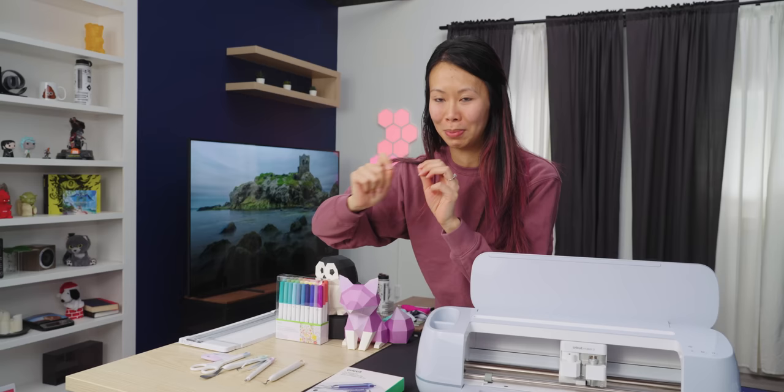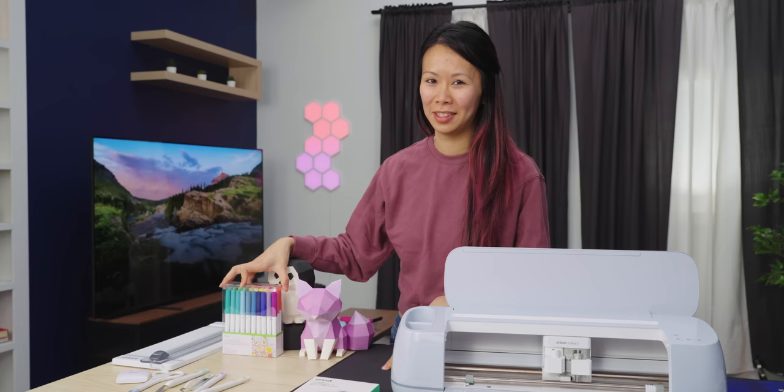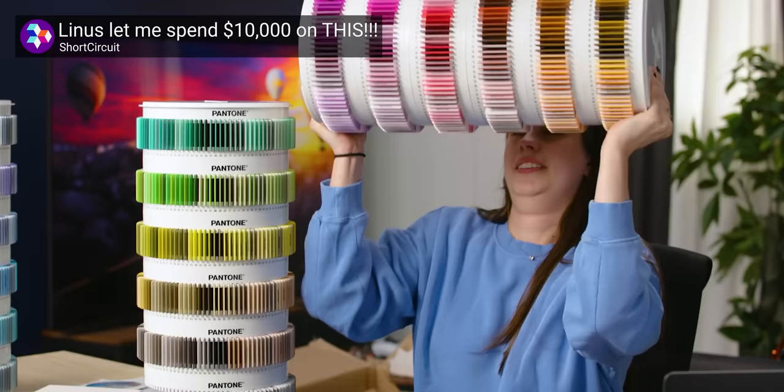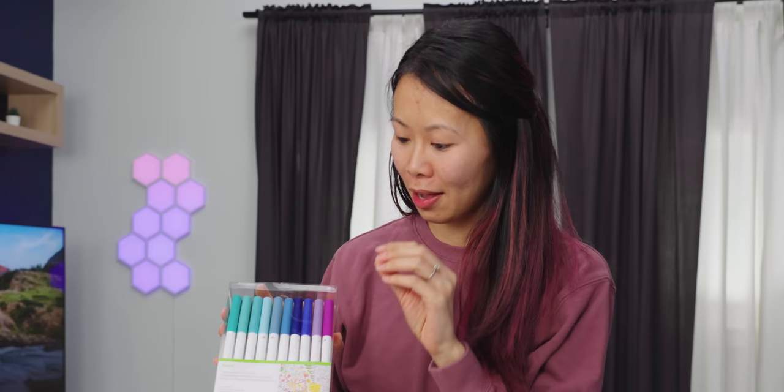Weeding is when you have a design and you have to remove pieces you don't want from your design. So Sarah got $10,000 worth of Pantone color chips — this is my version of all the pretty colors: a pen set I got for the Cricut, because the Cricut can actually draw for you as well on top of cutting things. What? Really? Yeah!